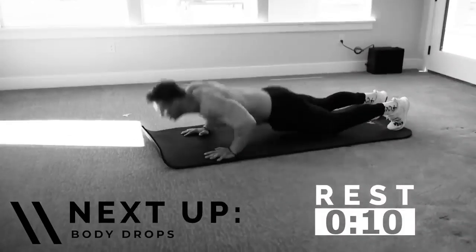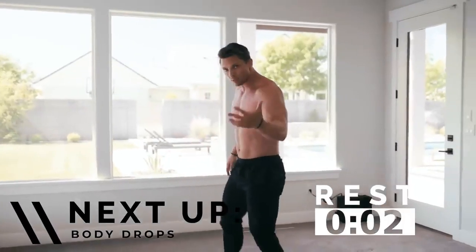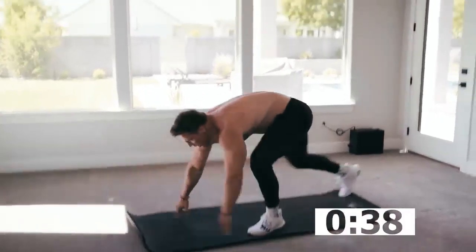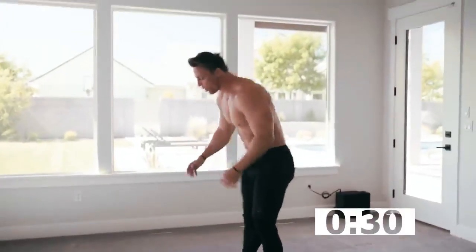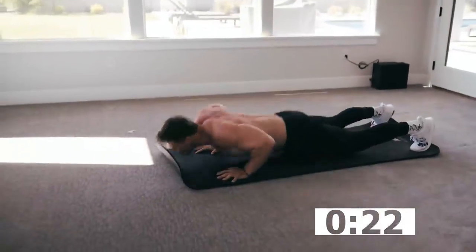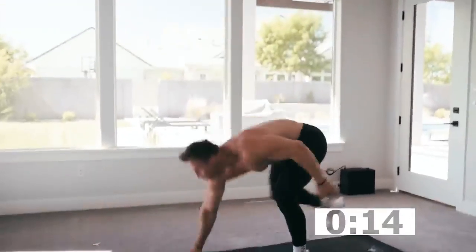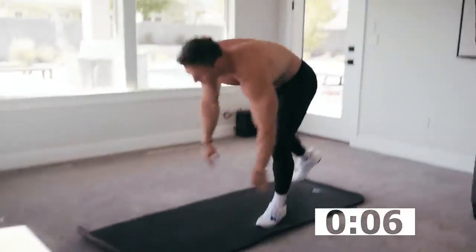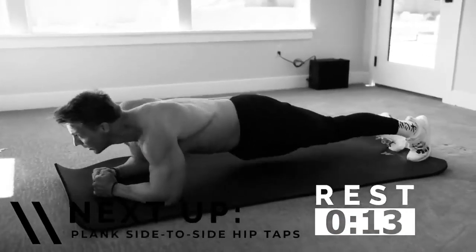Now we got body drops — a simpler movement compared to a burpee but similar idea. Hand goes down, press back up, hand comes up. You decide what your push-up looks like. It might be full push-up or on your knees — that's just fine. If you need to go to your knees, go to your knees, but don't start going down until that hand goes down. You can speed it up. Good work — that's our heart rate part.